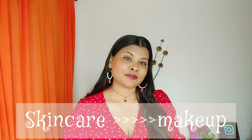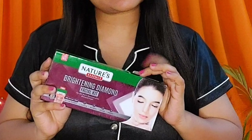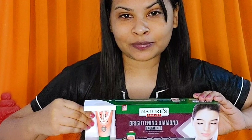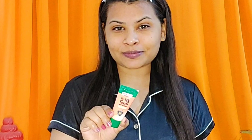For me, skincare is more important than makeup, because to achieve a beautiful makeup look you need to have healthy skin. So we will start with our skincare — I'm doing my monthly facial routine using the Nature's Essence brightening diamond facial kit.